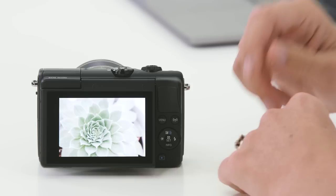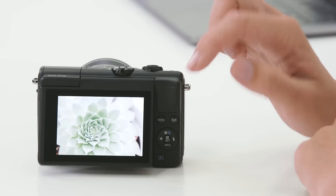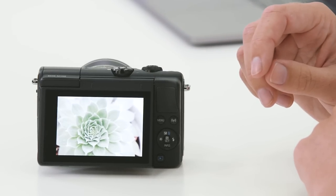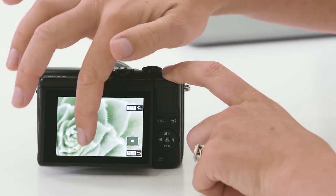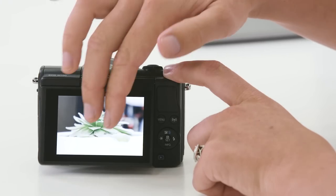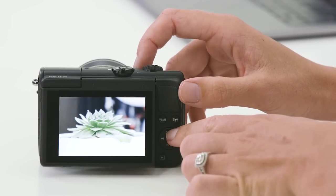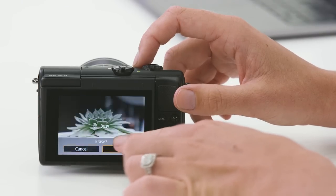Now you've probably taken hundreds of photos and you're wanting to know how to play back and review those images, maybe even delete some. To review the images, simply press this little blue playback button on the back of the camera. One of the great things I love to do is the pinch zoom so I can check the detail in the image. You can also use the touch screen to scroll left and right to review the images. And if you're not happy with them, simply use the blue trash can located on the up key and select to erase that image.